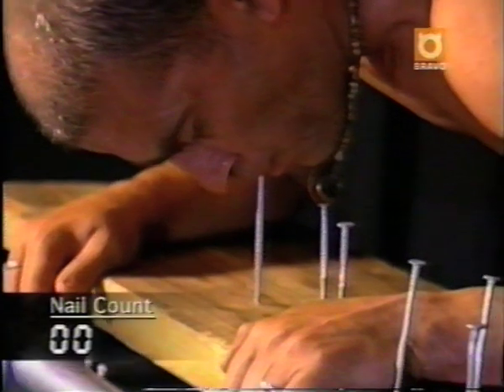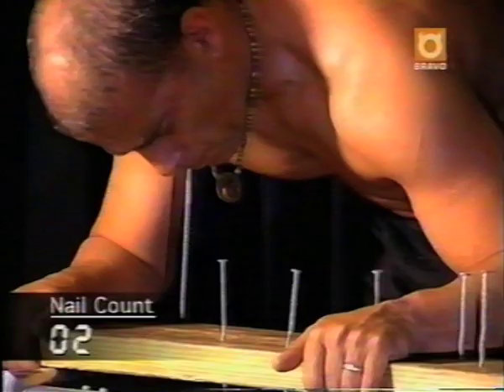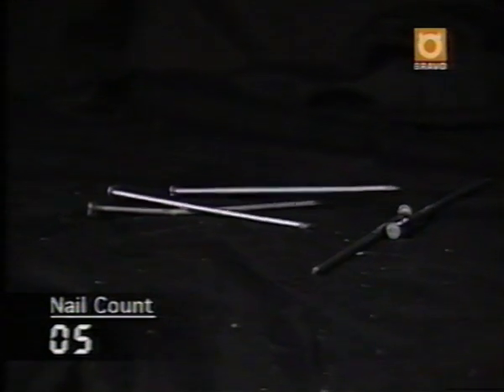A quick warm-up and Terry is off. The first few nails are no problem. So far, so good. Terry even begins picking up momentum. There's nail four and five. But the stress takes its toll, and Terry's teeth suddenly shift.